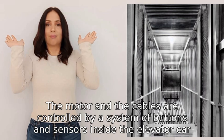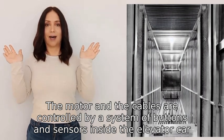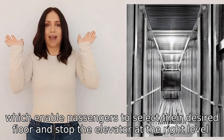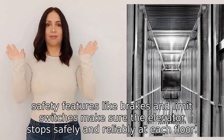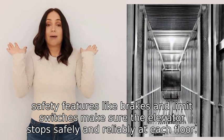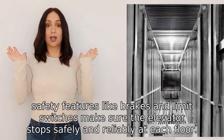The motor and the cables are controlled by a system of buttons and sensors inside the elevator car, which enable passengers to select their desired floor and stop the elevator at the right level. In addition, safety features like brakes and limit switches make sure the elevator stops safely and reliably at each floor.